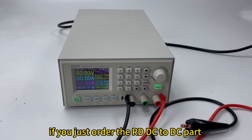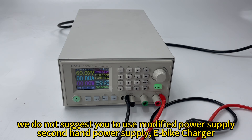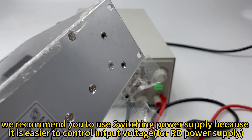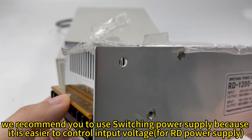So if you just order the DC to DC part, we will send you a message. We recommend you to order a switching power supply, and we do not suggest you use a modified power supply, second-hand power supply, or e-bike charger. We recommend the switching power supply because it is easier to control the input voltage.